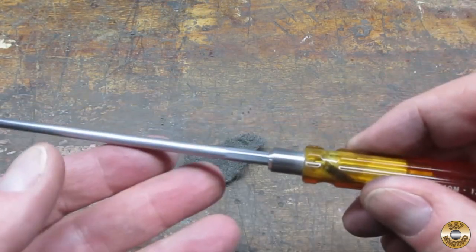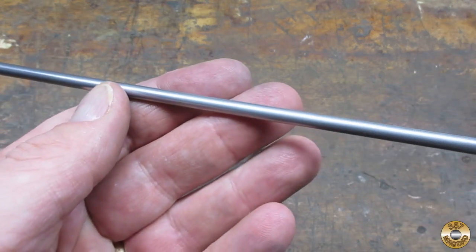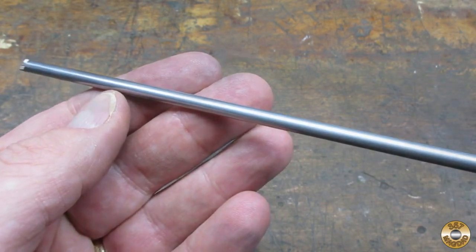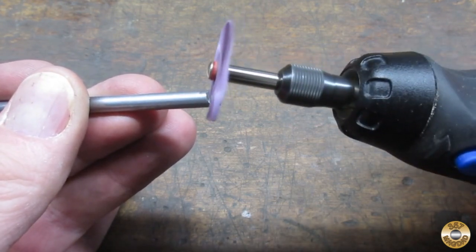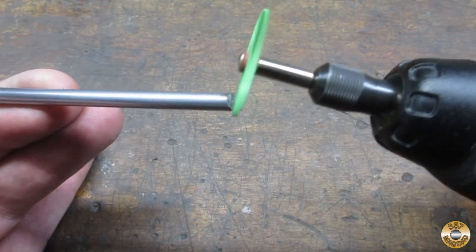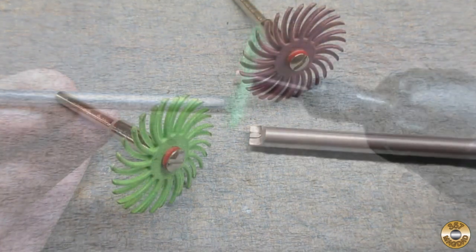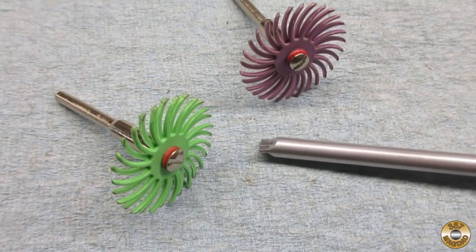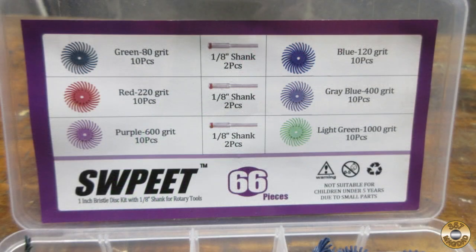Next, I went over the furl and the shaft with the extra fine gray Scotch-Brite. I gave the plastic abrasive wheels a try on the tip, using a couple of the finer grit wheels. I think they did a decent job — you can find these on Amazon. I'm really hoping they can replace the wire wheels that fling little wires all over me.